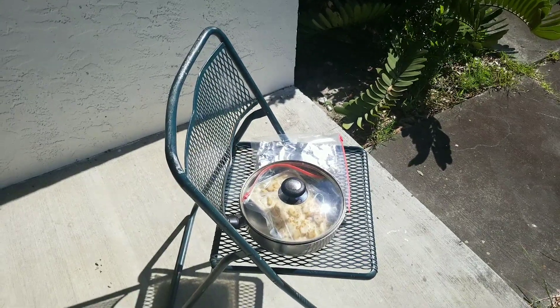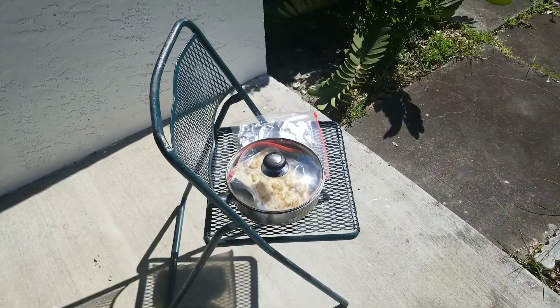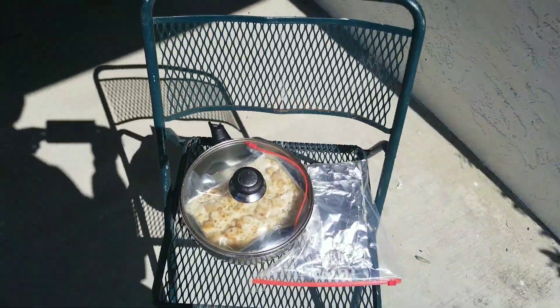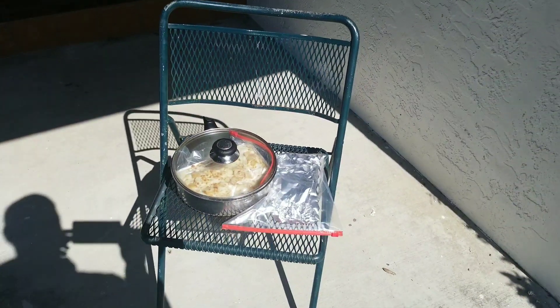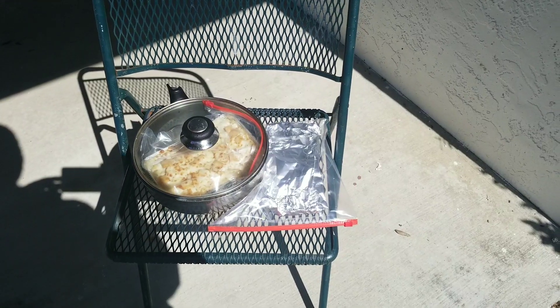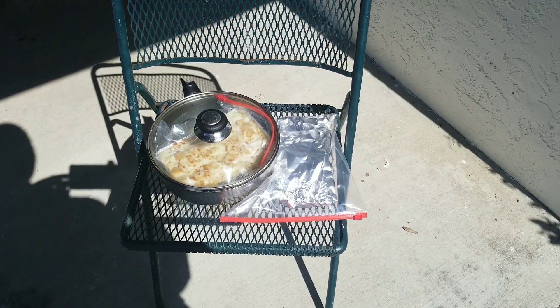I haven't done a video in a while. I'm out here doing one of my favorite things and that's solar cooking. I'm solar cooking my lunch and I've got an aluminum pouch wrapped around garlic breadsticks.